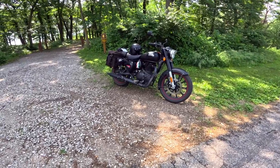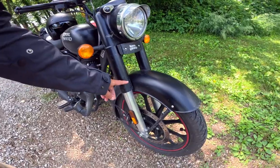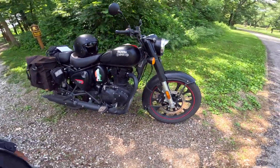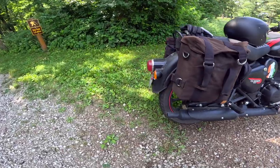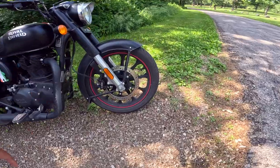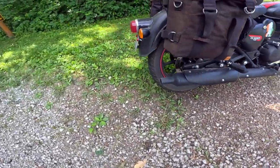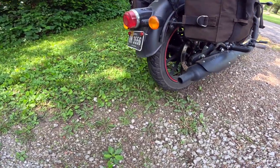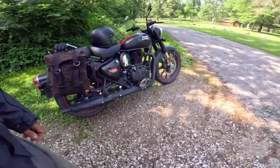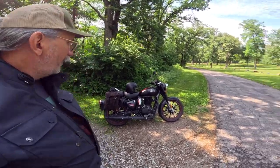Those are the basic specs on the bike. It's got 41 millimeter forks, travels about 5.1 inches — that's 130 millimeters. The rear travels about 4 inches, that's 102 millimeters. Front disc is 300 millimeters, single disc, Vibri ABS brakes. The rear is 270 millimeters, single pot, Vibri again. The brakes on this are just right — this bike is built to do a specific job and it does it really well. It does everything from 0 to 70 miles an hour to perfection.